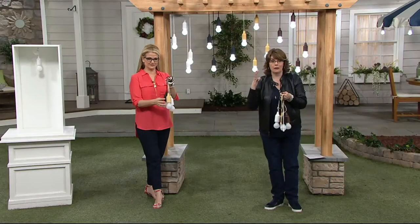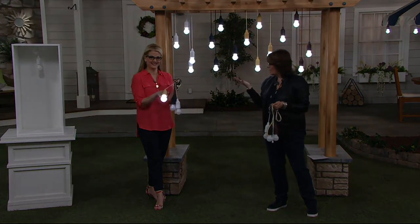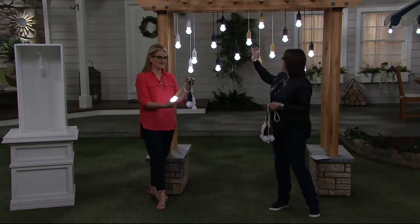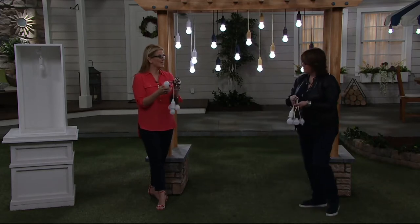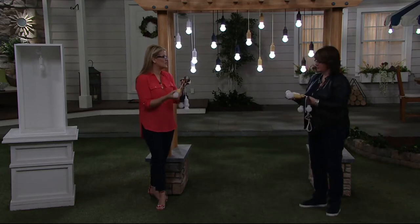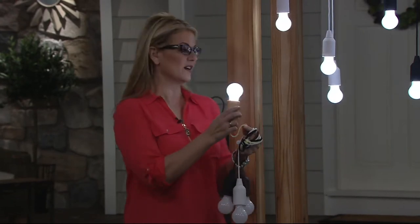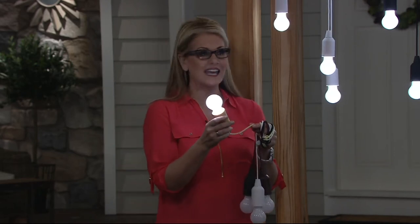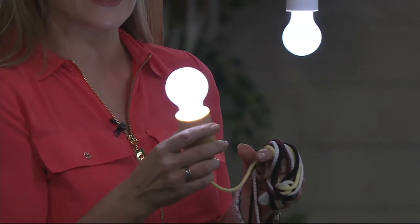These have been super popular at QVC's channels overseas. They are outdoor approved and weather resistant. No glue, no glass — which we love. This looks like that really pretty pull light you may remember from years ago that was made of glass, but these are made out of a very durable plastic material over an LED.